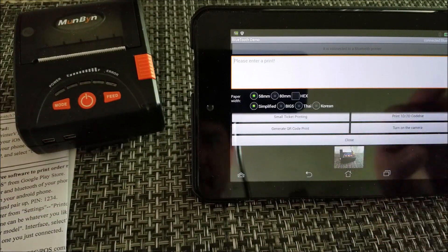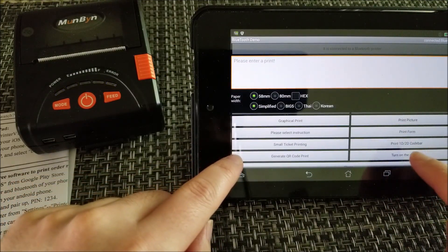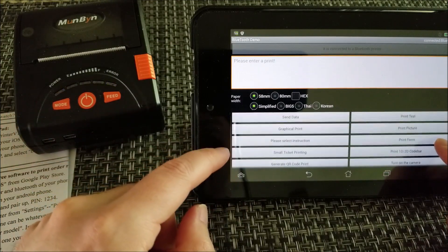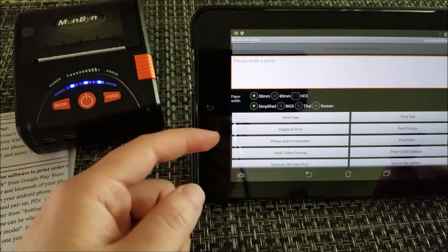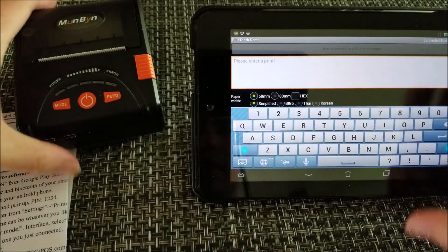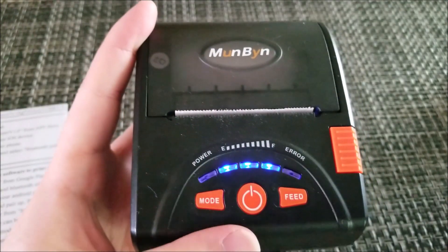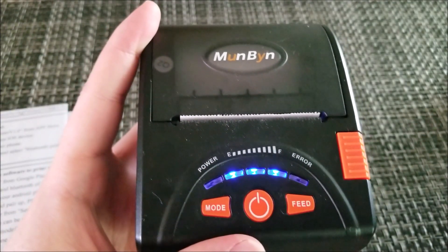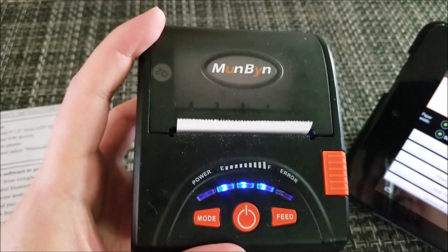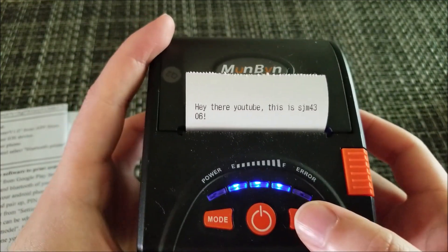There are a couple of other modes: you can print barcodes, generate QR codes, do graphical stuff, or type in text directly. I typed a little message and just click Send Data, and it printed out right away.